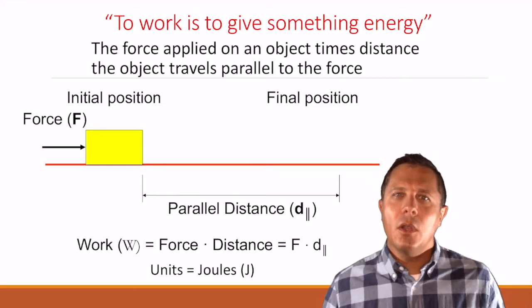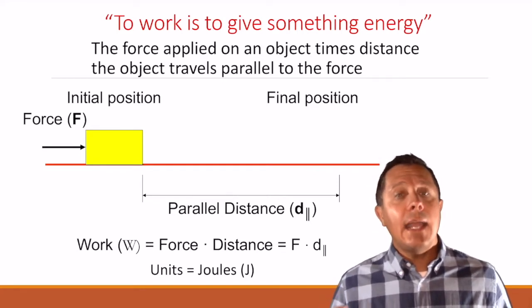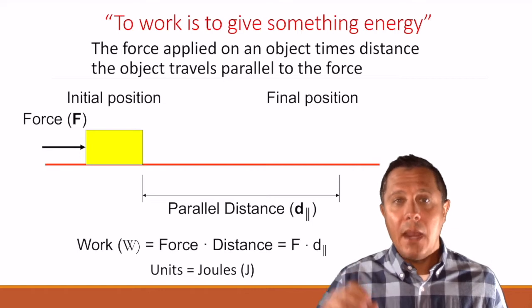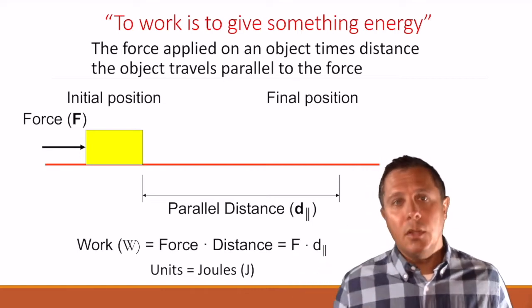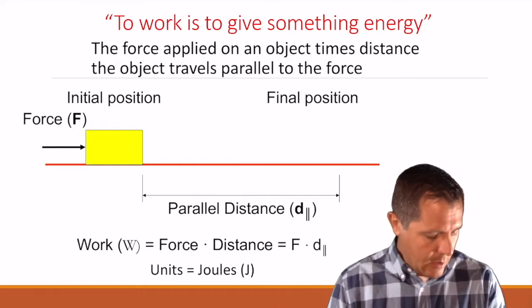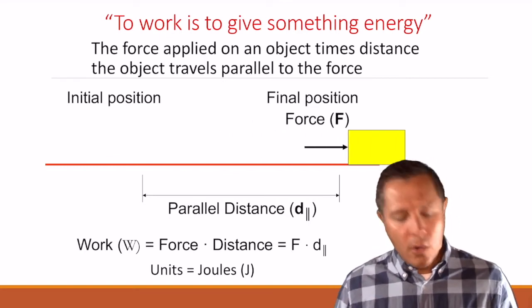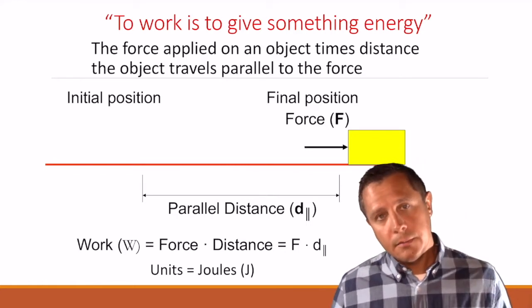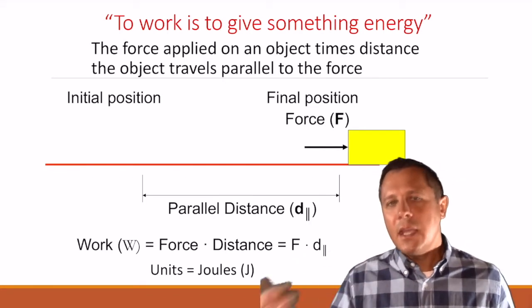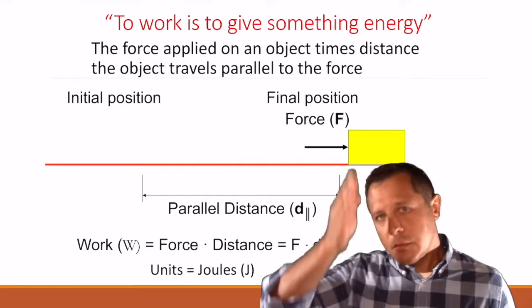There's a formula to go along with it, and the formula is this: work is equal to the force times the distance going in the same direction as the force — or parallel. So if you see on the notes D with a little parallel sign, that means the direction of the force; the distance has to be parallel to the force. The force is being applied to the right, and the box is going to the right — they're both going in the same direction, both parallel to each other.